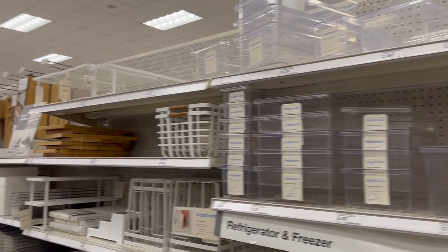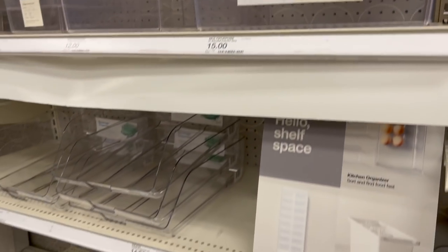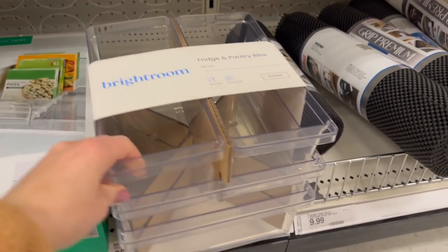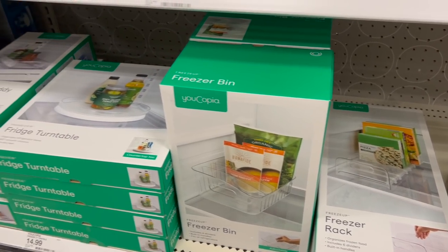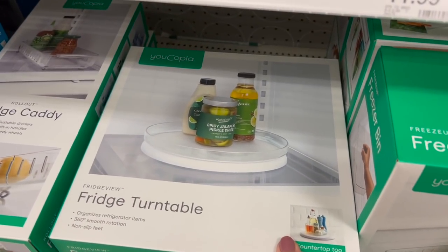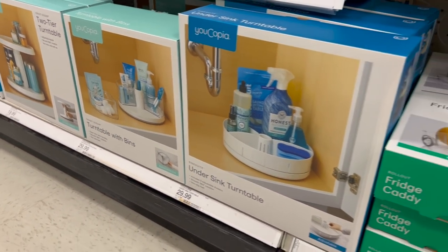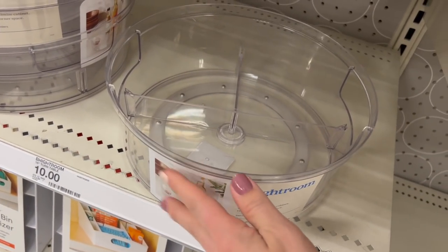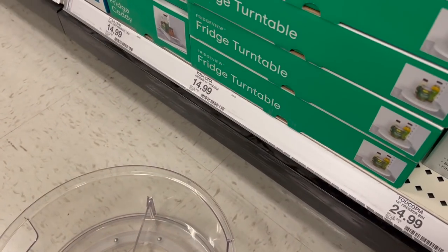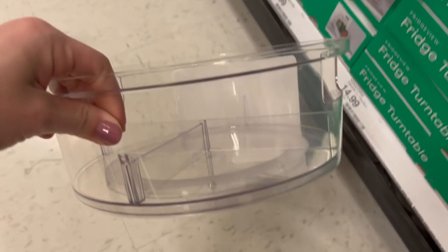Here is the new Brightroom brand storage and organization stuff, starting with some fridge and pantry clear organizers. This one is very large for $15. They also have drink dispensers — the smaller ones look pretty sold out — and four-count fridge and pantry bins for $25. The Eucopia brand is newer — about six months ago — and they have a freezer rack, freezer bin, and a fridge turntable for $15. But Brightroom also has a fridge turntable for $10, with removable dividers, compared to the Eucopia one which is fully open. I'm going with the $10 Brightroom one.